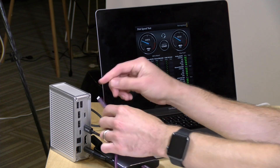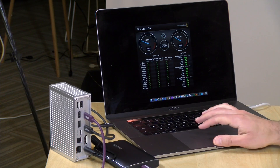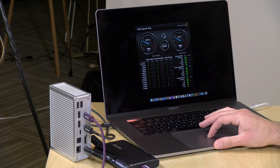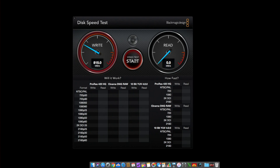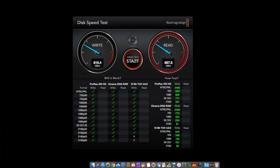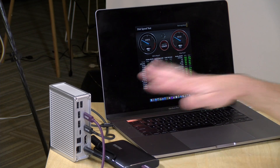One more test: plugging the drive into the Thunderbolt pass-through port on the dock. This gives a more direct path through the Thunderbolt bus back to the computer, and as you can see, performance comes close to what we saw with a direct connection. Of course, running other devices through the dock would share that bandwidth, but plugging into the pass-through Thunderbolt port gets better performance than the USB Type-C Gen 2 connector. Notably, this same pass-through performance is available on less expensive docks that also have a pass-through connector.